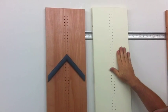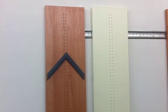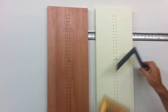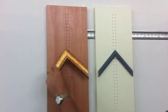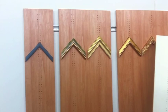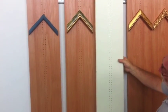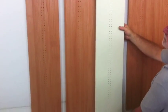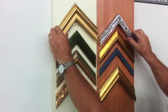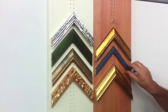Rinaldin proposes two choices of the color of the panels: cream or cherry with wood veins. Cream color is more used in homes and it gives a better idea of how the picture frame will look when it will be up on the wall. Cream color also exalts the frame corner samples. Instead cherry color gives more importance to the elegance of the framer's shop because it is a color that furnishes well.